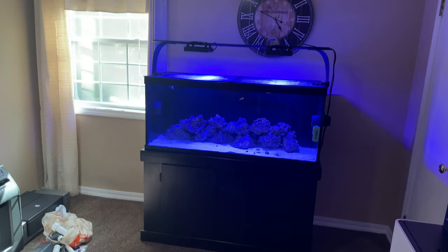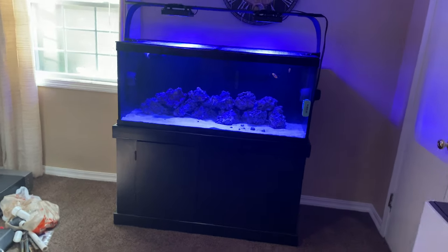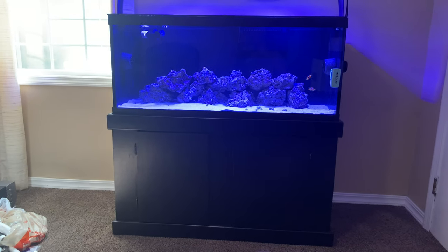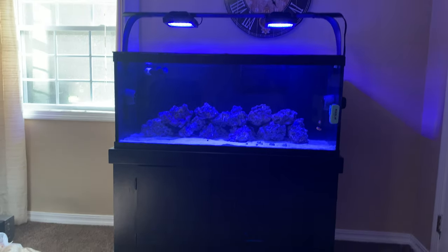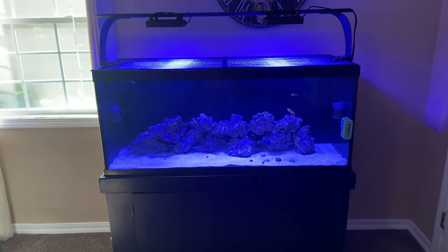Here's my finished tank — still working on the lighting, it's much brighter in person. Two XR15 Gen 5s, two Vortex brand new MP40s. My sump is in the basement. I painted all the walls of the tank black except the front.